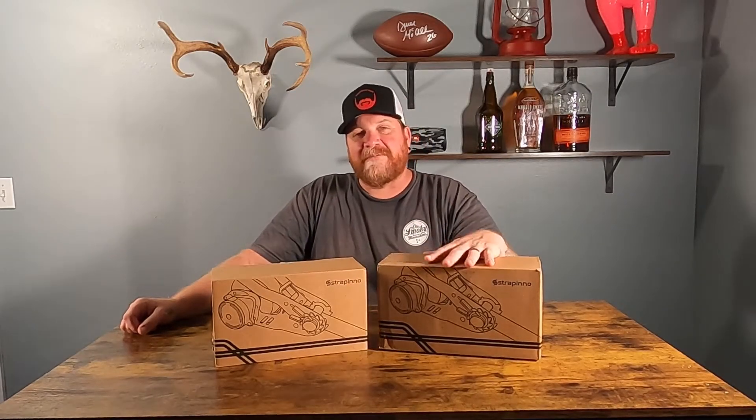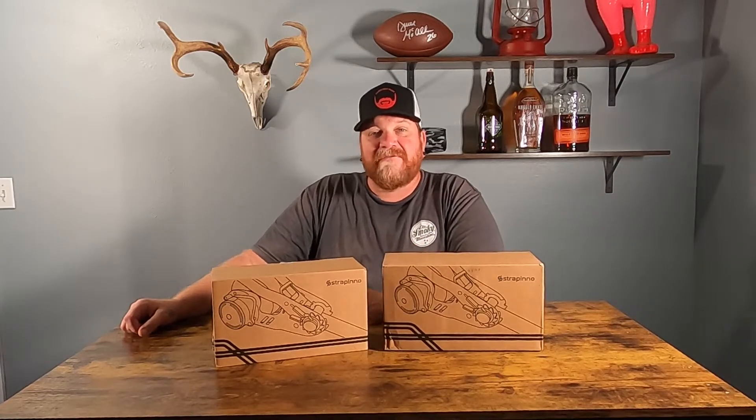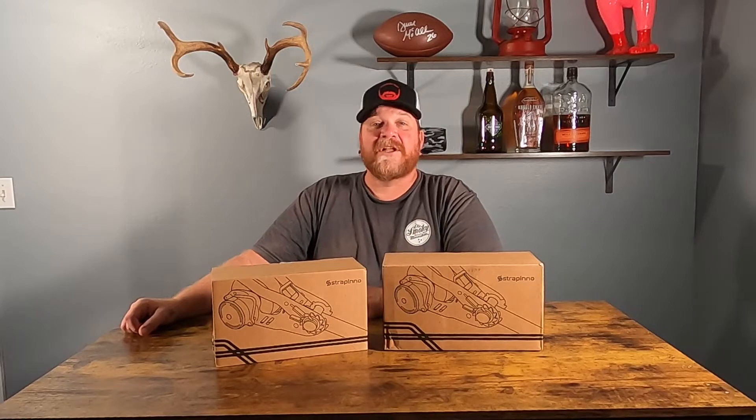Hey y'all, it's Cory with Everyday Man doing everyday reviews for everyday people. Today we're going to be reviewing some retractable ratchet straps from Strapino. Stick with me, we'll get into it right after this.